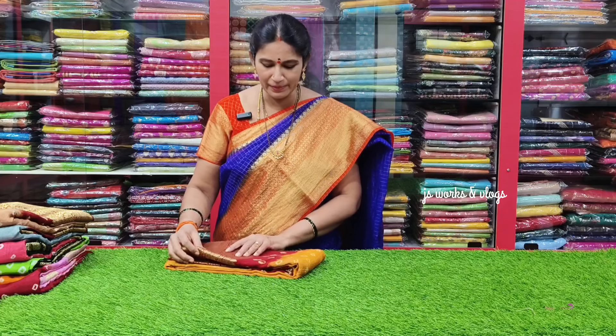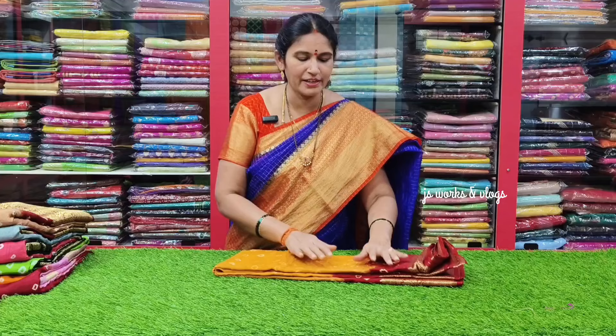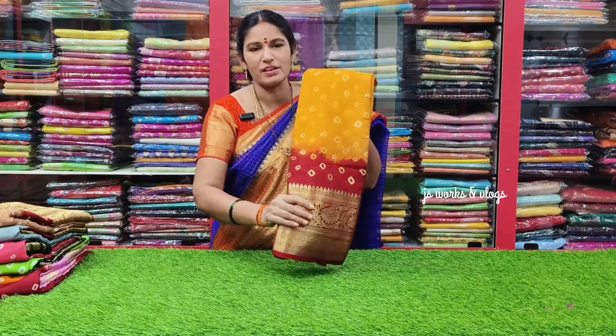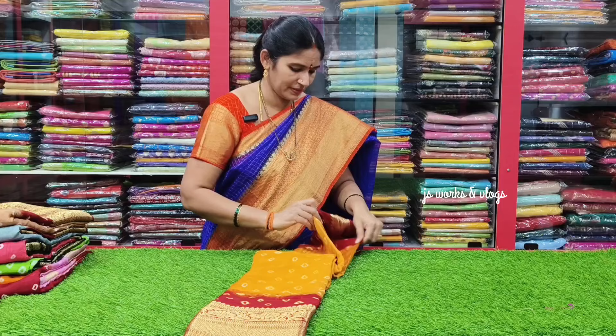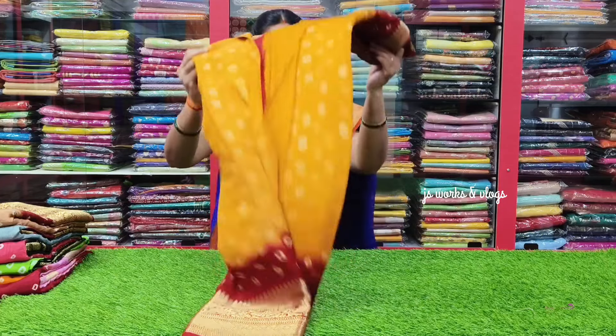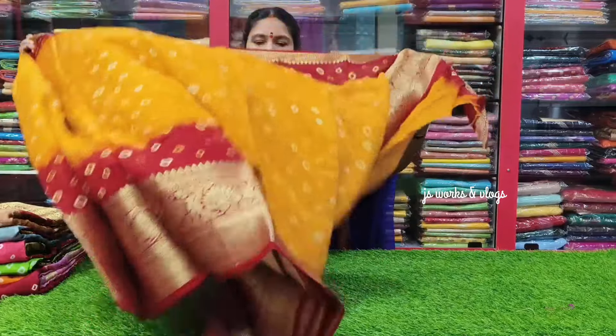Today we have a print sari with a country border. Let's check the sari color. We have a combination of the sari. We have five borders and a Sexton design.